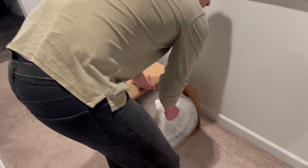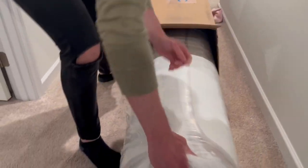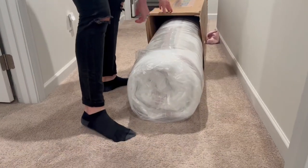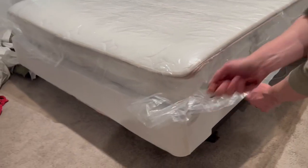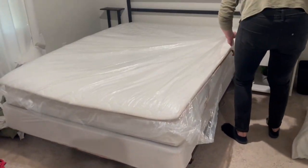The fact that this whole mattress came packaged in a box like this absolutely blows my mind. It's super heavy, so I am going to warn you about that, but that's to be expected with a mattress. It's way easier to transport in the box than opened. As soon as you take the packaging off, the air is going to start filling it.